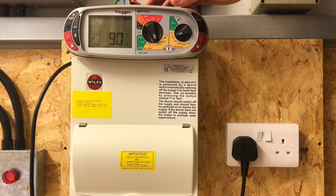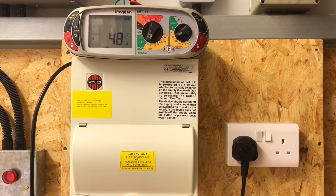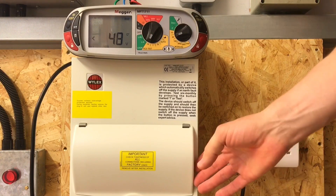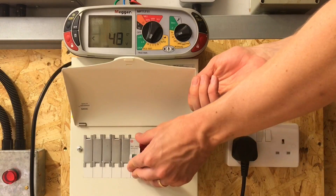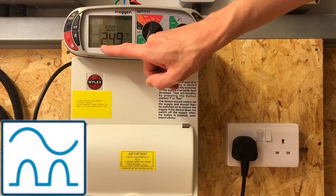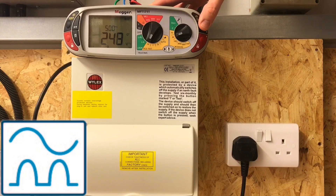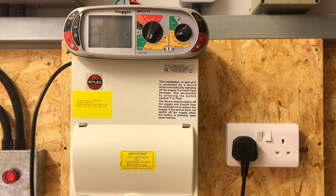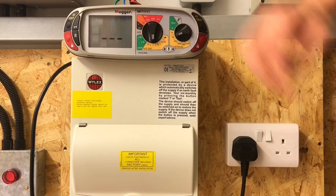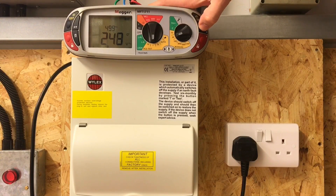Is there any change now in the required times that this should trip within? No, it's exactly the same - we've got 300 milliseconds as a maximum at one times and 40 milliseconds as a maximum at five times. So reset the RCBO, and you can see we're now at half times the setting on an A-Type RCD setting. We carry out the test - we wouldn't expect this to trip. And it hasn't tripped, so that's good, that's what we want.